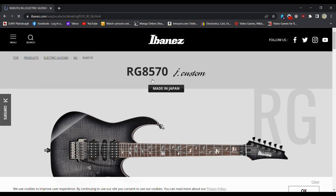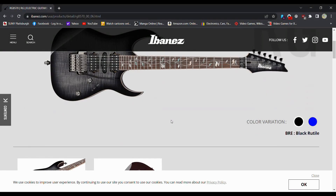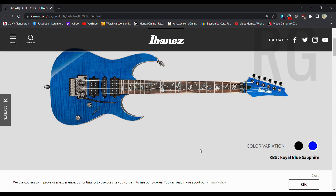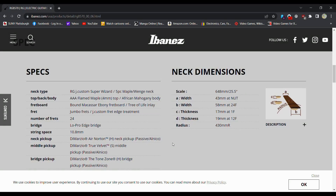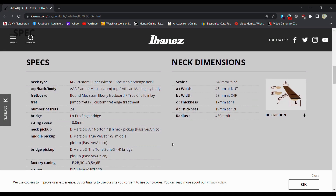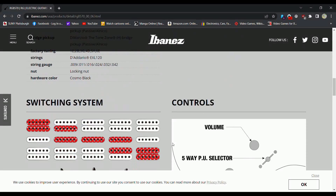I really like this blue — it's Made in Japan, that's pretty neat. You can do a black or a blue; let's go for the blue finish. Custom Wizard, five-piece maple neck, AAA flame maple, African mahogany body, bound Madagascar ebony, tree of life inlays, jumbo frets. This one's still no stainless steel — only the Tim Henson looks like it's getting stainless steel frets, which is kind of surprising.